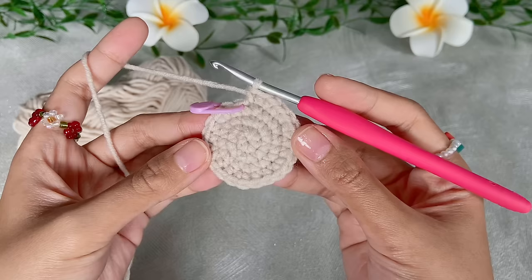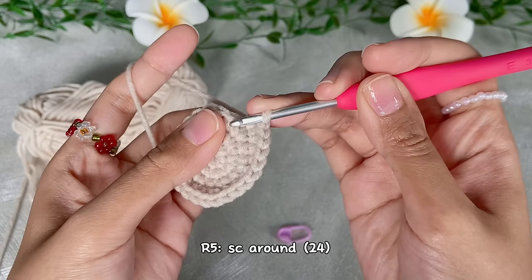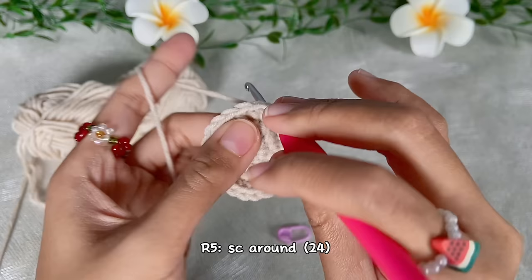This is how it looks so far. For the fifth round we will do single crochet all around — in the end we will have 24 single crochet.